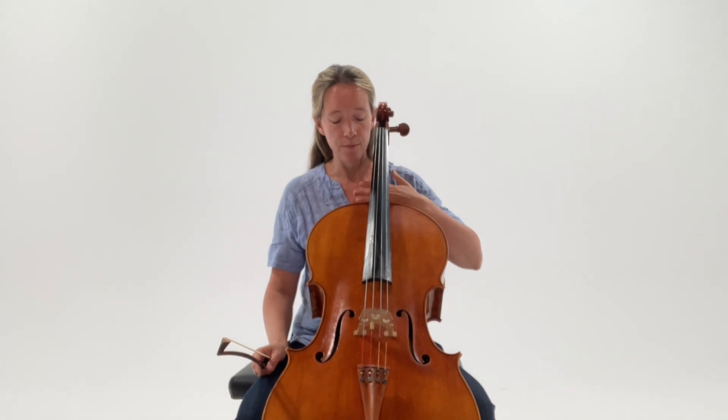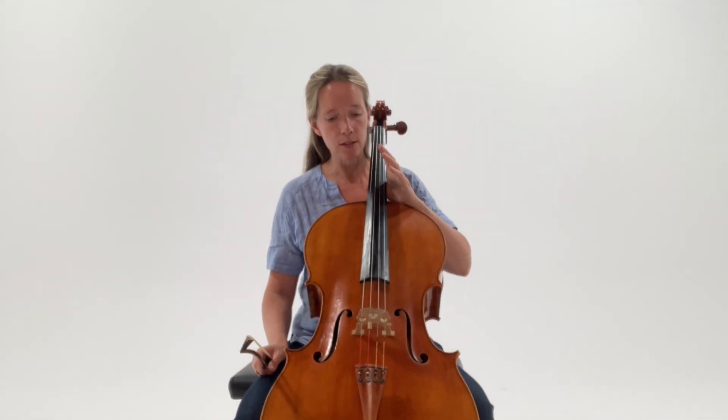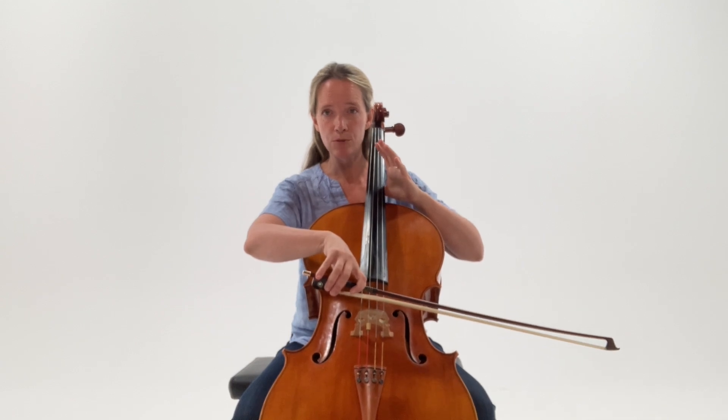This video is about improving sound and string engagement through counter pressure. There are a couple of ways that we can find counter pressure in our playing. One, as I have mentioned in a video earlier, is to have the cello lying a little bit higher on one's chest, so it's not too low down. In essence, we're bringing the cello higher to meet the bow or create counter pressure against the bow.